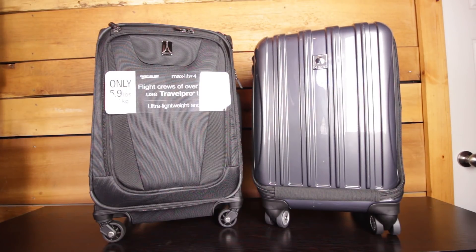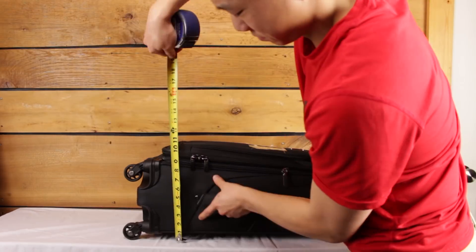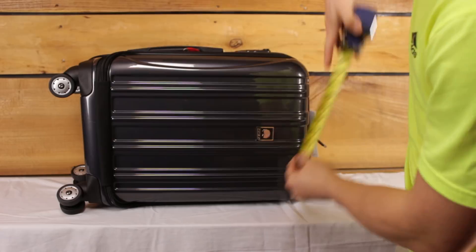The biggest concern a lot of people have is whether or not their carry-on will fit in the overhead compartment. Each airline has its own policy on what it will allow and what it won't. Generally speaking, as long as your bag doesn't look past the restrictions, you'll usually be alright. However, I know there are plenty of people who want a definite answer. If you follow what each manufacturer advertises, your measurements are going to be off — airlines usually include the wheels and handles, while the manufacturers don't. Therefore, I'm going to take the actual measurements now and see how they compare to what's advertised.